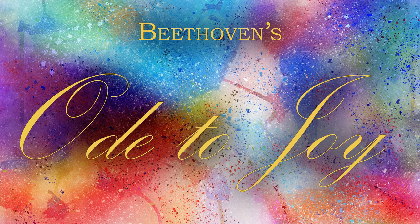Hello! This recording is for the Ode to Joy melody part. I hope that you are listening now with your headphones on. It is very important to make sure that you are not listening through the speakers on your device.